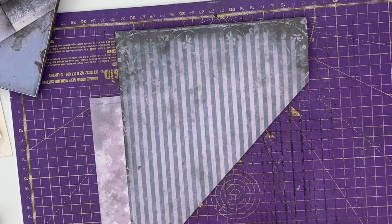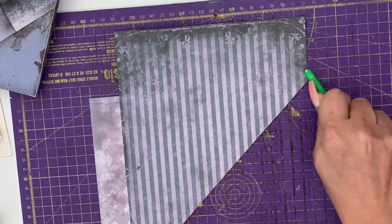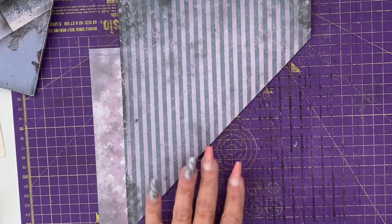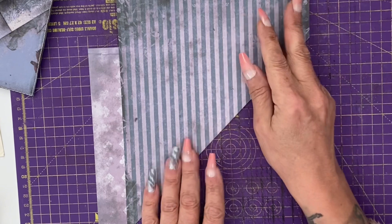When making these on camera, I did use my cutting board as a guide for my lines. But actually, when I came to make them off camera, I found it just as easy to do it by eye.